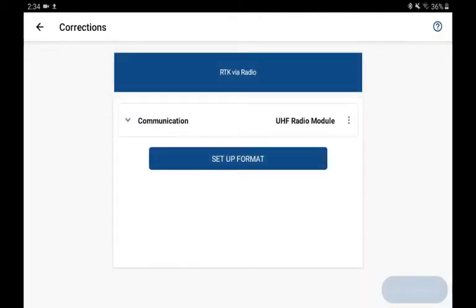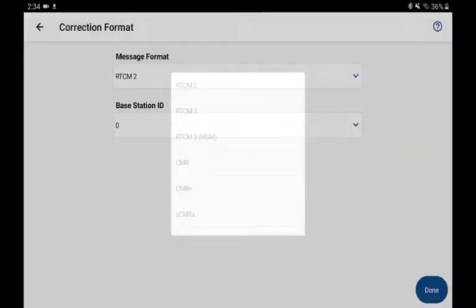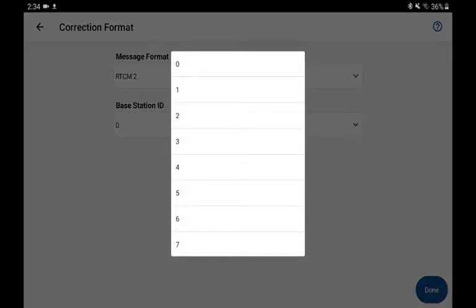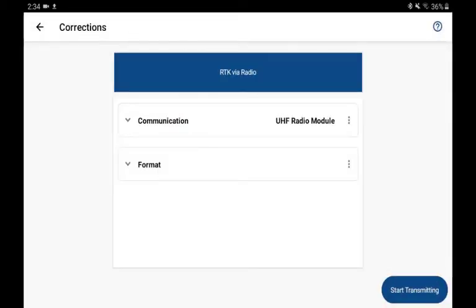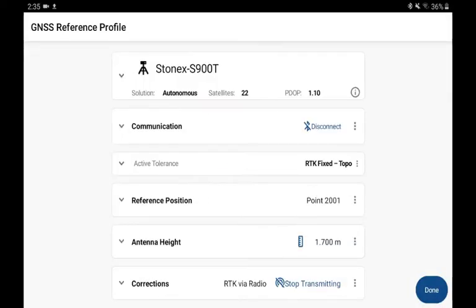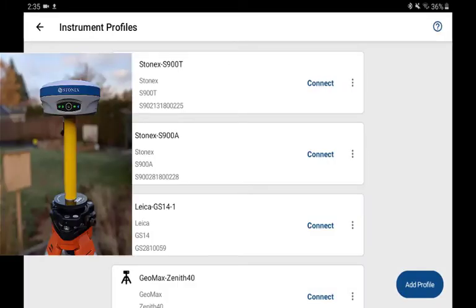Now I can pick Done. Final step — I'm going to choose a format. The base station ID is an optional feature. If you're on a job site where you have multiple reference receivers and want to make sure you only listen to one, then you assign a base station ID to your station. In this case, I'm just going to set it as zero and pick Done. Final step: Start Transmitting. And when I pick Done, Bluetooth will disconnect and we'll be able to connect to a rover.